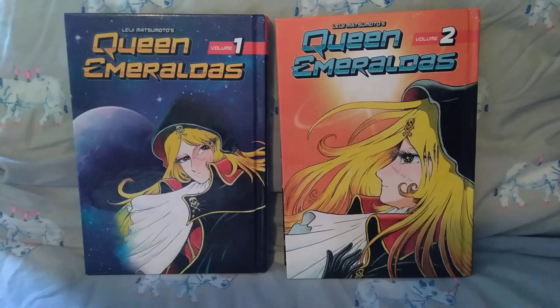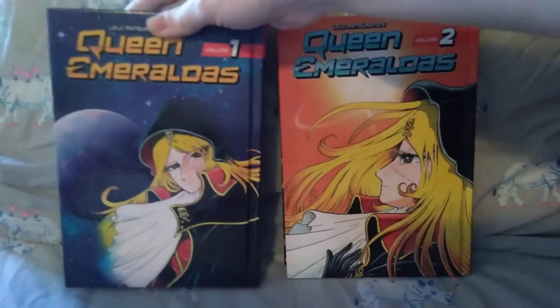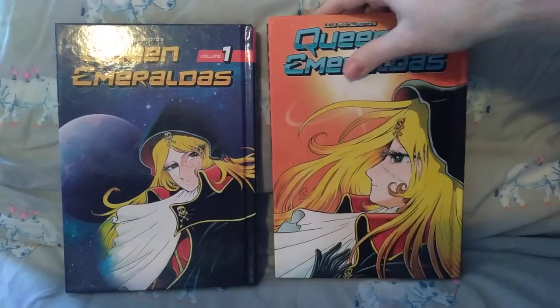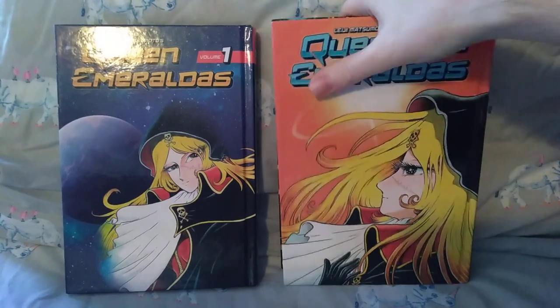This is a Kodansha hardcover — really heavy, beautiful release. Kodansha does this thing with hardcovers where they're either horrible quality paper and super light and really bad, like the Saint Young Men. Even Vinland Saga, they're not good quality — they're just hardcovers. These are really nice quality.